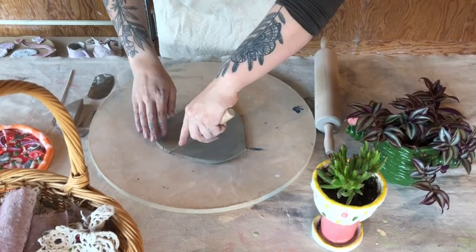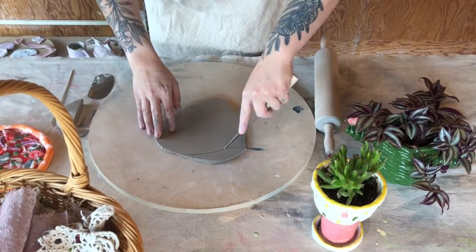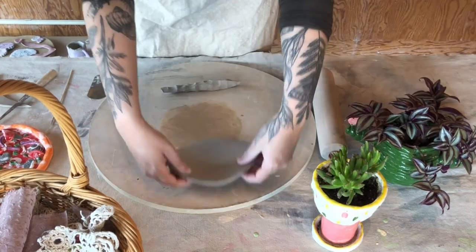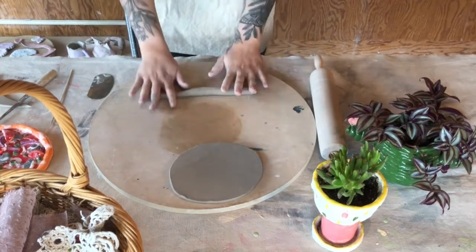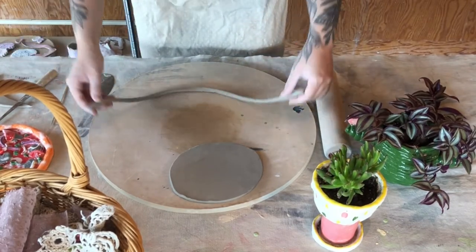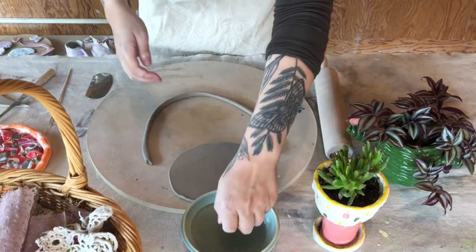I've rolled out a slab and now I'm cutting it into a circular shape. This is about how thick you want your slab to be. Now that I have my slab, I'm gonna roll out my crust with a nice long coil, keeping my fingers apart so that I get it nice and long and even.